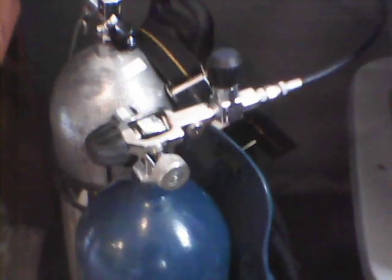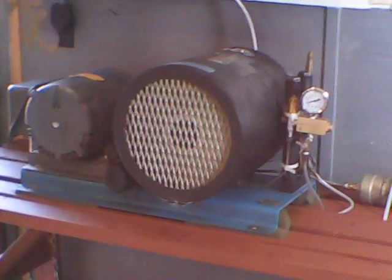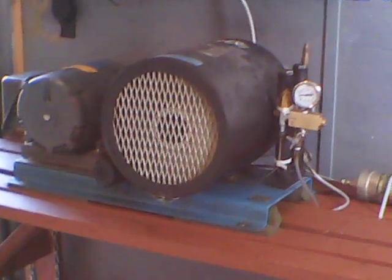This video is brought to you by the Ricks SA6 scuba compressor — oil free, with Teflon bronze impregnated rings. This was designed for the Navy SEALs, so it's very pure breathing air. It's called a sweet air compressor, and it pumps up to 5,000 PSI.